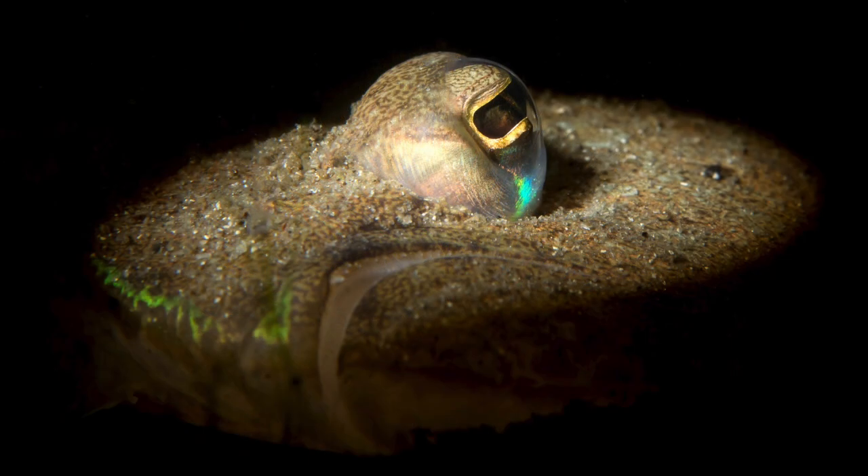This was a fairly large flounder, but in terrible visibility, with bad backscatter and a sandy, boring background. I used my snoot, and only the eye and mouth were illuminated, and I like this image.